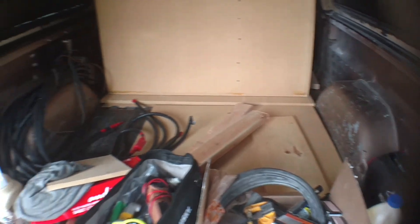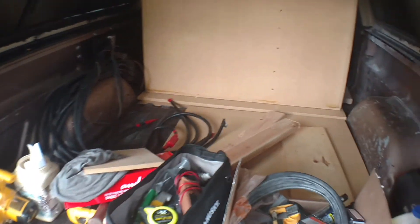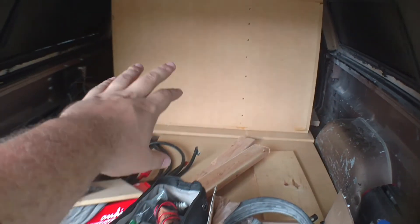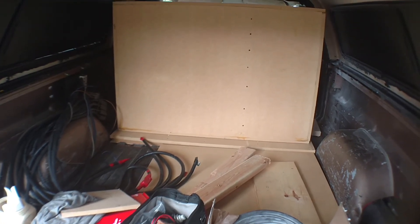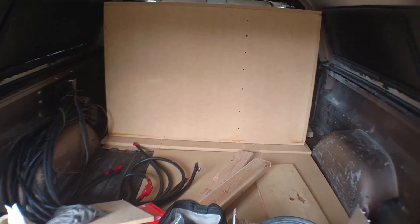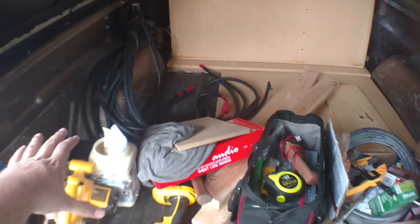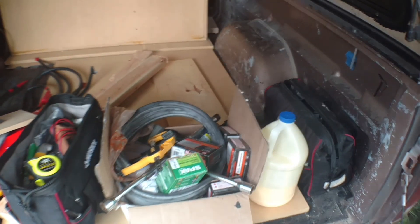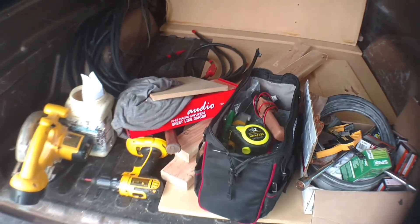I'll have plenty of room back here for batteries and amps. Once the batteries go in here, amps will go above them. I don't want to mount them to the box because there's no point in mounting them to something even if there's the most minute vibration. I'll just make sort of a stand that comes over the batteries, and I'll still have about 30 inches of bed length back here for coolers and extra tool bags for going to shows.